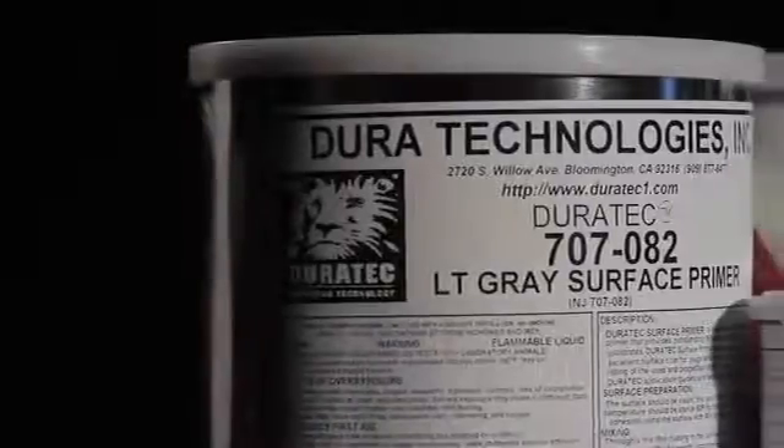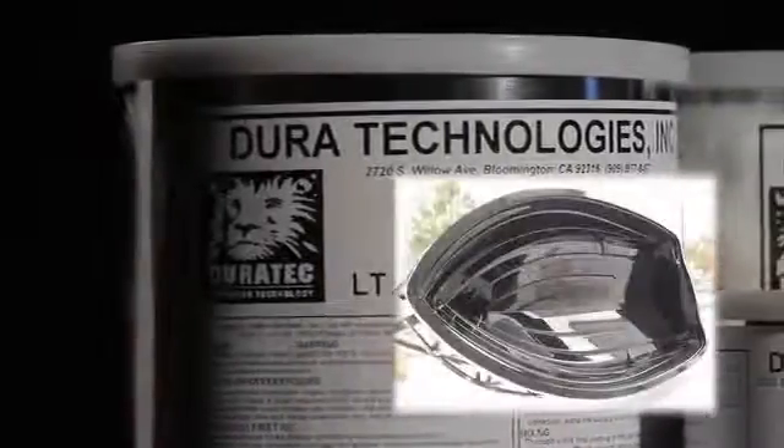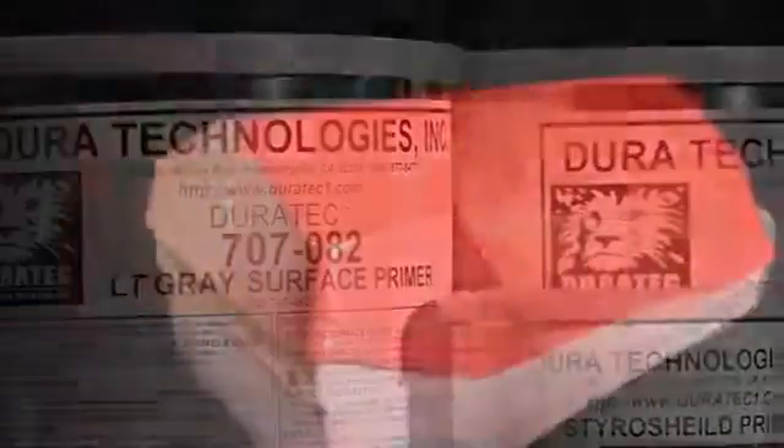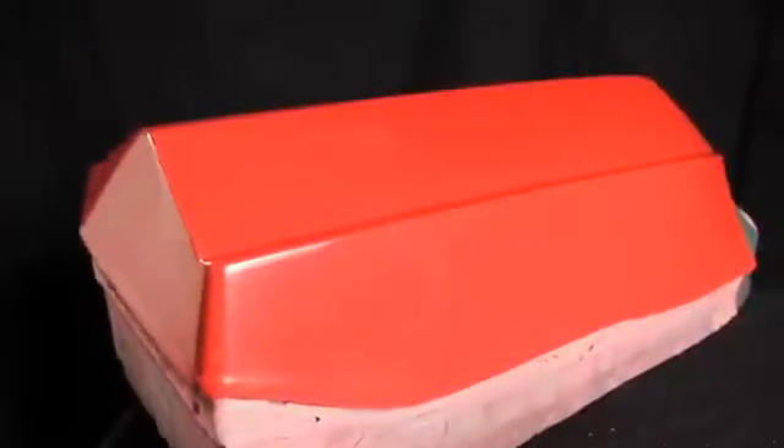Hawkeye sells the Duratec line of AirCure products used in the composites industry. Our products are used to put the surface on composite patterns. We believe to make a great composite part with a great surface, you need to make a great mold, and a great mold is made from a great pattern. The purpose of the video is to provide some information about choice of product, the value the products provide, and how they're best used.